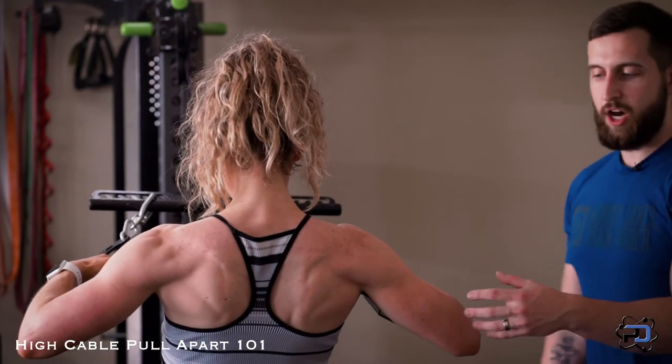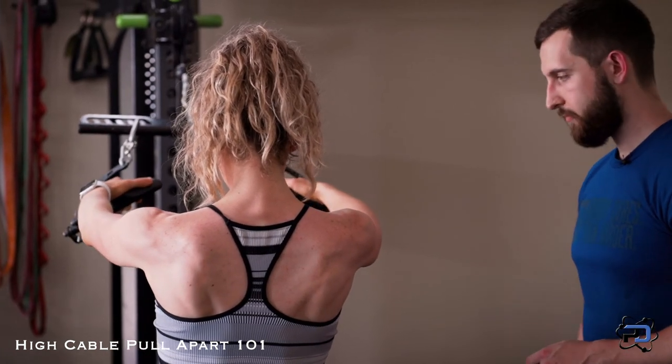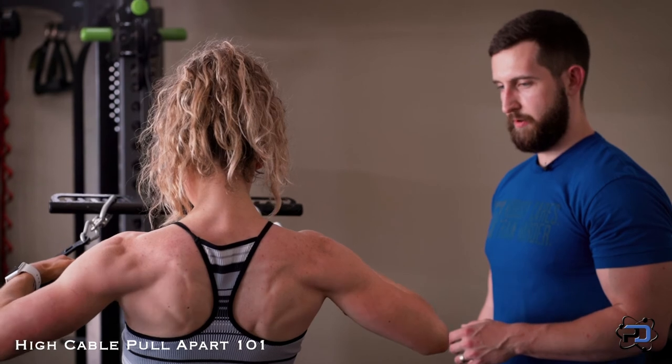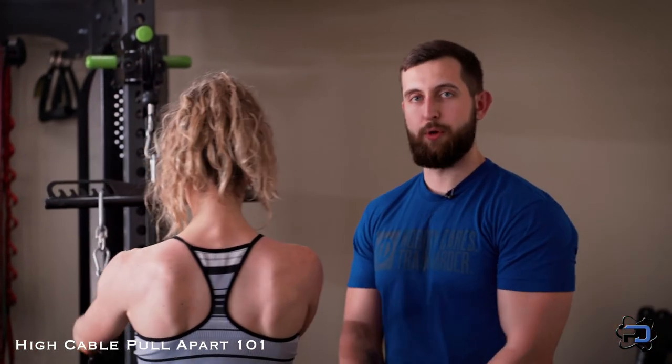You will see the finished elbow angle is slightly below the shoulder joint, which is perfect. And that is the high cable pull apart.